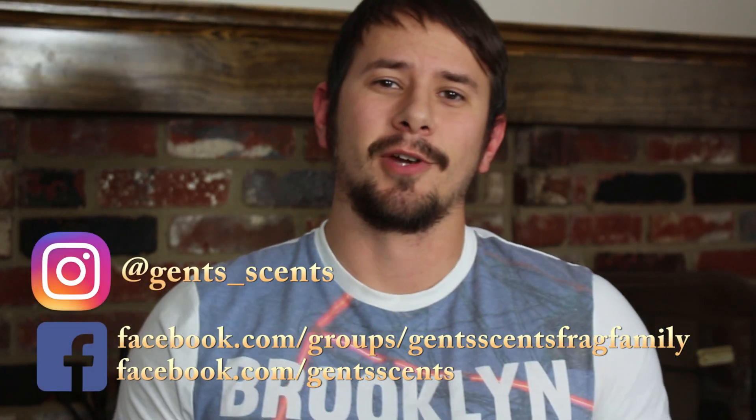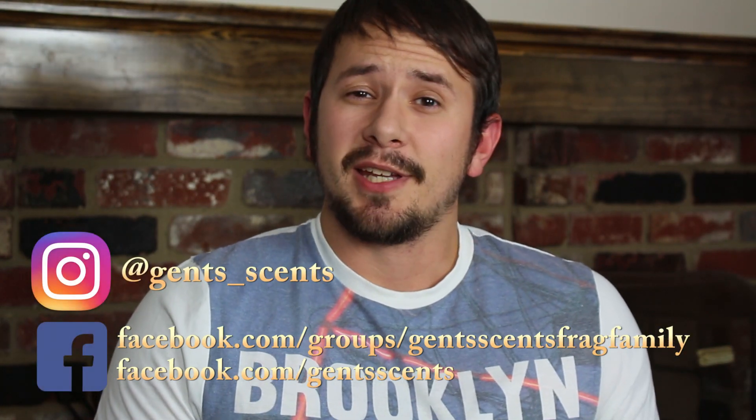Hey everybody, Ashton here with 10 Cents with another fragrance review. Today we're going to be taking a look at a fragrance from the house of Galavant. I've seen reviews from this house for Istanbul and Tel Aviv — each one of their fragrances is based off of a different travel location. But the fragrance that really intrigued me was Brooklyn.